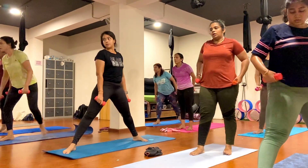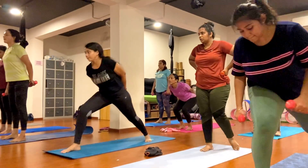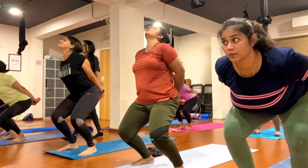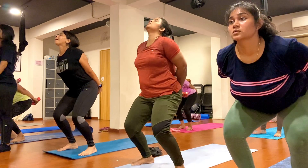Step your left foot forward, bend your knees, stretch your hands back. Keep breathing, exhale and inhale, hold here. One, two, three, four, five, six, seven, eight, nine, ten.